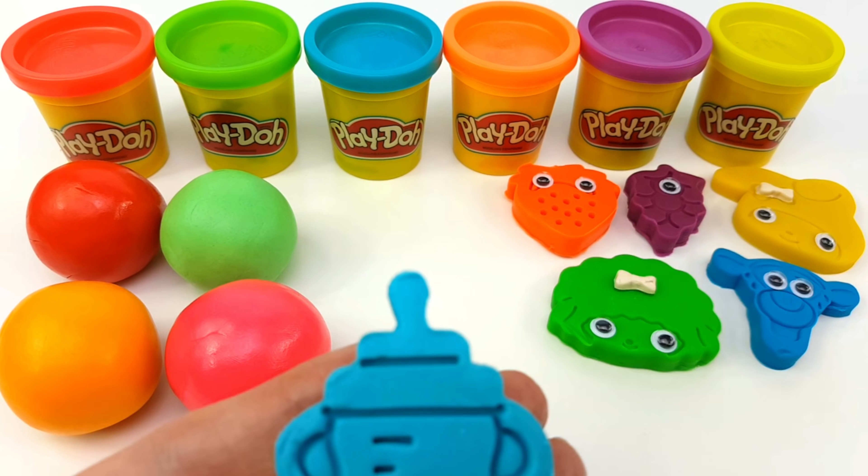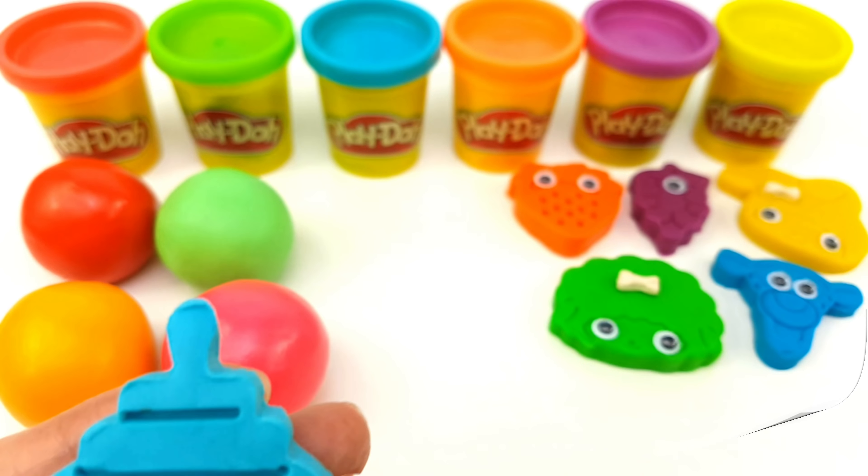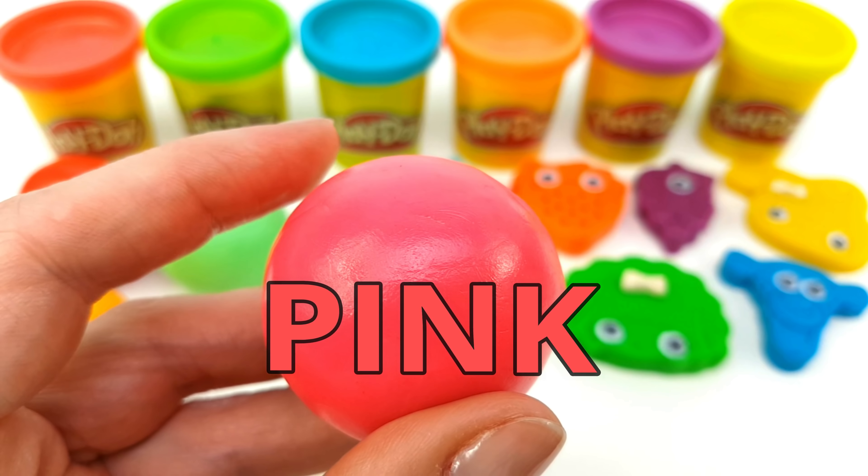Build it up with wood and clay, wood and clay, wood and clay. Build it up with wood and clay, my fair... Pink!